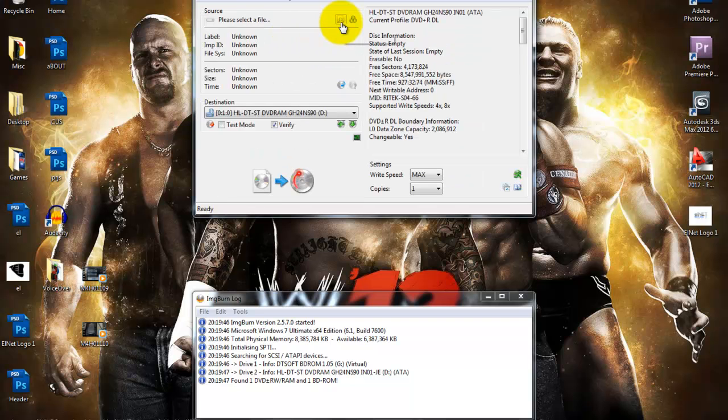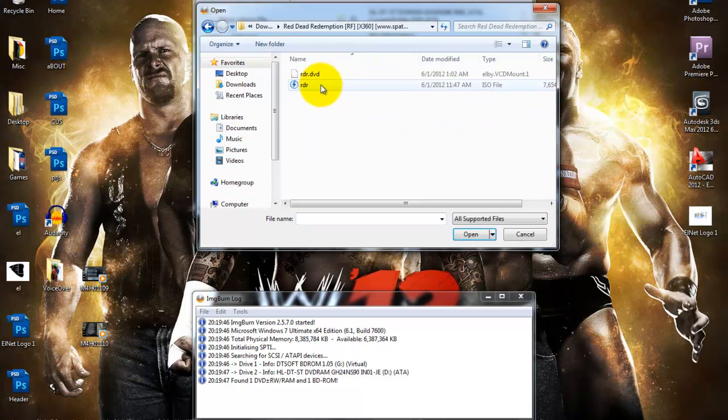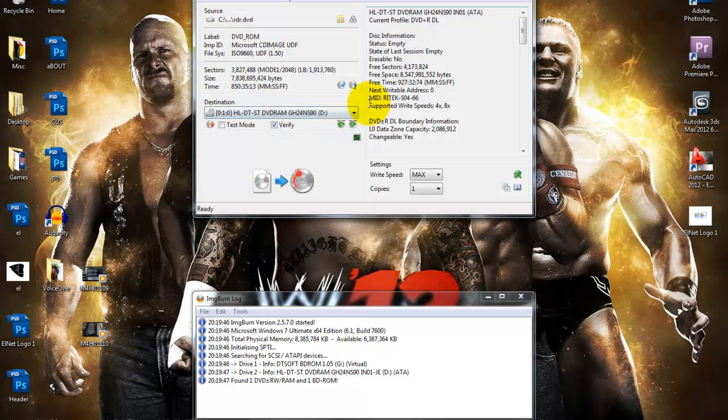Then you gotta find the source file — mine is in the Downloads folder. You gotta select the .dvd file because it already has the layer break set, so you don't need to put it in manually.